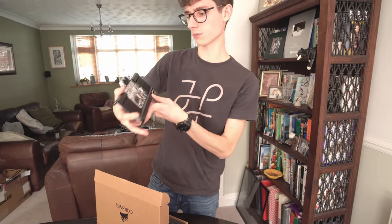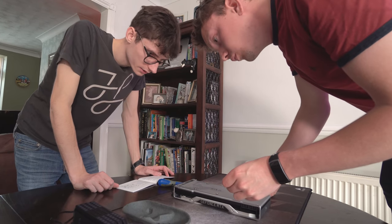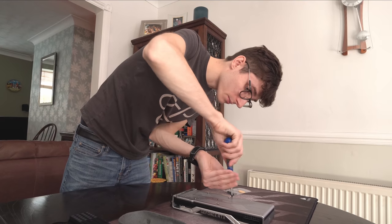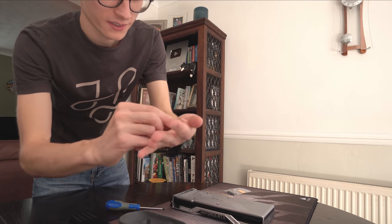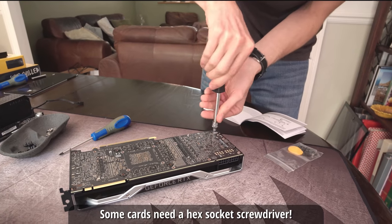This gives us a nice chance to look at the block as well - it's a very solid bit of metal. The main difference with a Hydro X GPU block is that all of the thermal pads are actually arranged ready to go. So all we need to do is take apart the GPU, put it on, screw it together, and that's that. You don't need to fiddle about with cutting. That was a lot of screws.